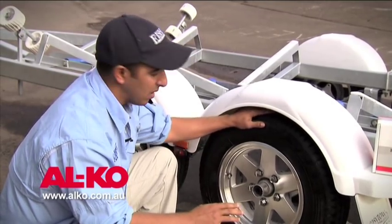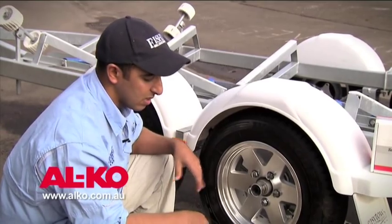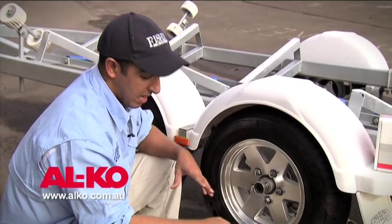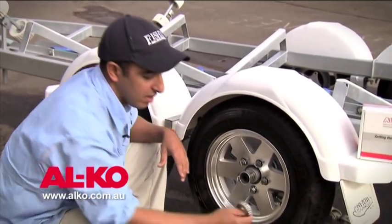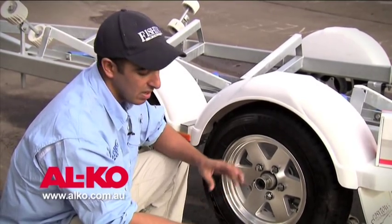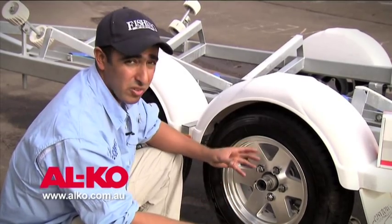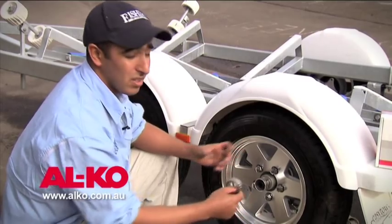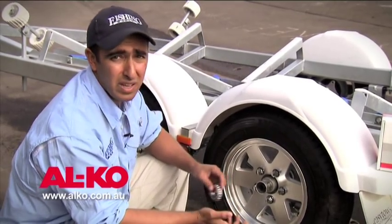If you do encounter some grinding noise or a little bit of play, it's important to take the wheel bearings out, inspect them, and repack them with grease. A tip for travelling is rather than just carrying a set of bearings and some grease, to actually pack the bearings, insert them in the hub, and carry a pre-greased hub. That way, if you're on the side of the road with a failure, it's easy to remove the wheel and replace the entire hub rather than having to repack and re-grease bearings on the roadside.